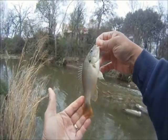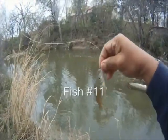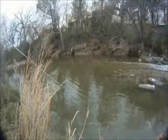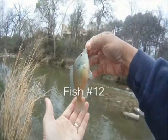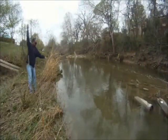That's fish number 10. There's another. Again, they're not big. The biggest one maybe went four inches. Most of them are about two, three inches.